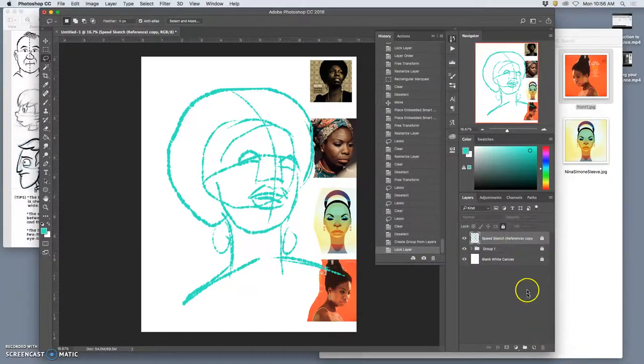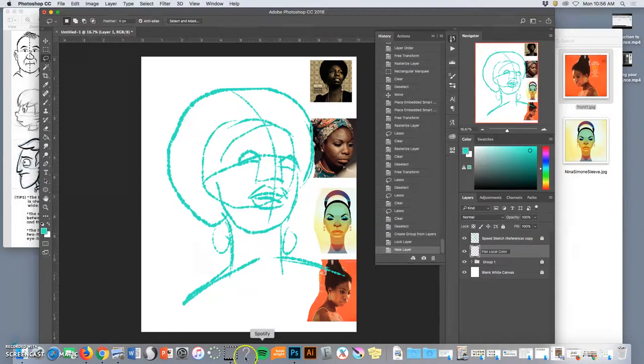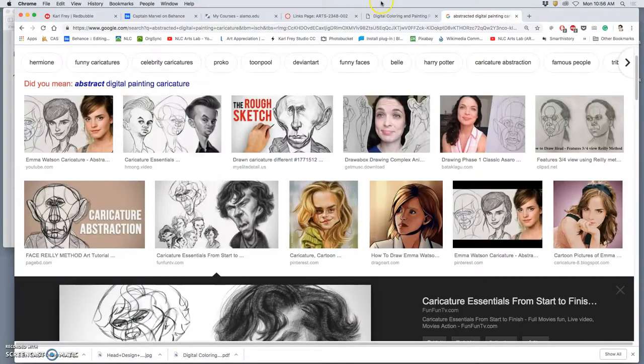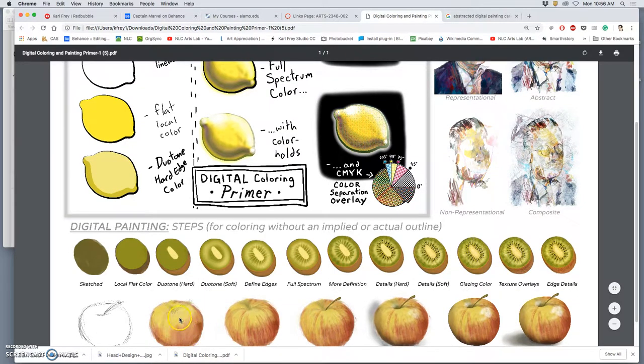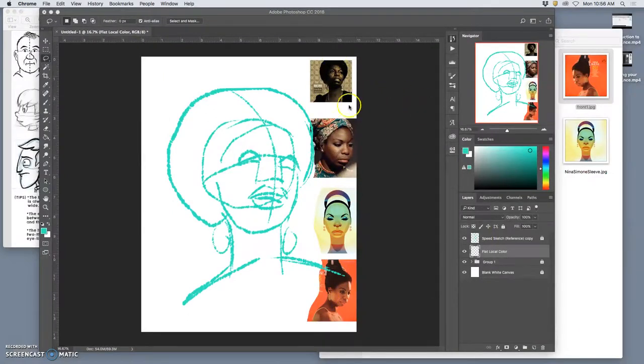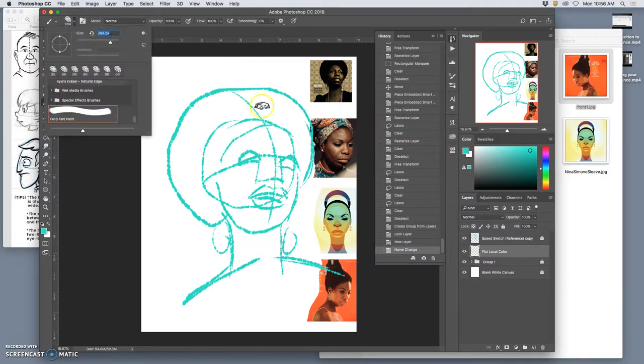Now for my local color — my flat local color — because that's the first step. If you remember the painting of the kiwi from the handout, you work with a sketch first, then the next step, just like in digital coloring, is to fill in the default local color. The local color of this apple is yellow and red. After that, we can do lights and darks. I have inspiration here with very different local colors — her skin tone is different depending on the lighting, and I like the rainbow effect. You don't need to be slavishly representational here.